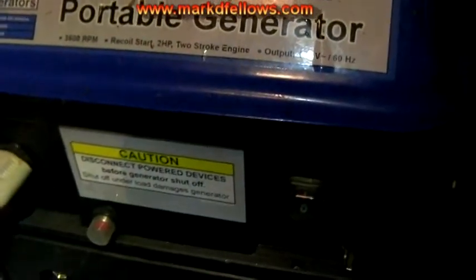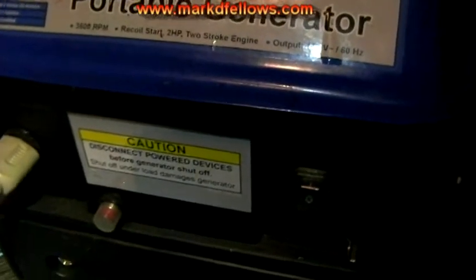I'm about to turn on this electric heater, which will be about 700 watts on the generator. So watch what happens to the light when I turn it on. I'm going to let that generator run for a minute — I've got about 700 watts on it and it seems to be running great.